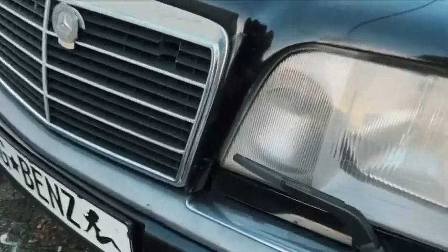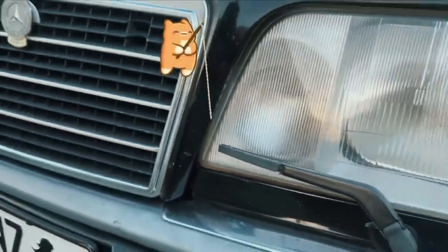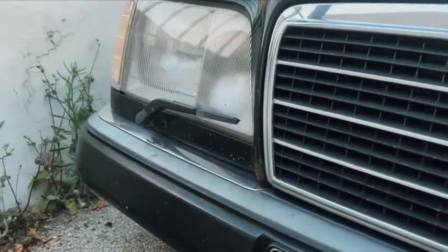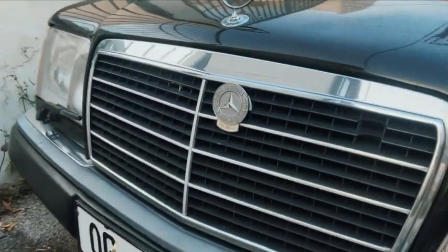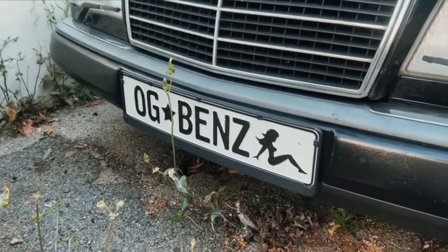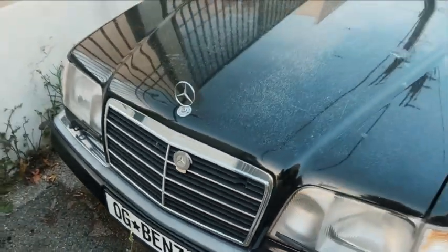A little trick I've done here — went ahead and put fishing line to hold it up perfectly, got it connected to some front hoses, and it fits perfect. I've got my mileage badge here, my custom vanity plate — OG Benz. If you see me around town, don't be afraid to holler.